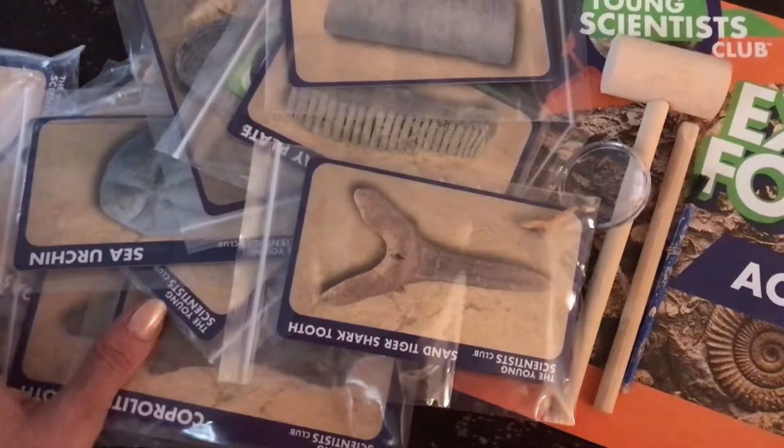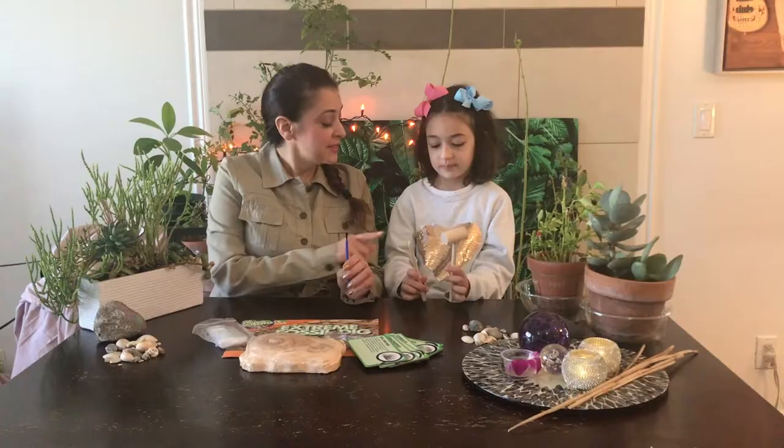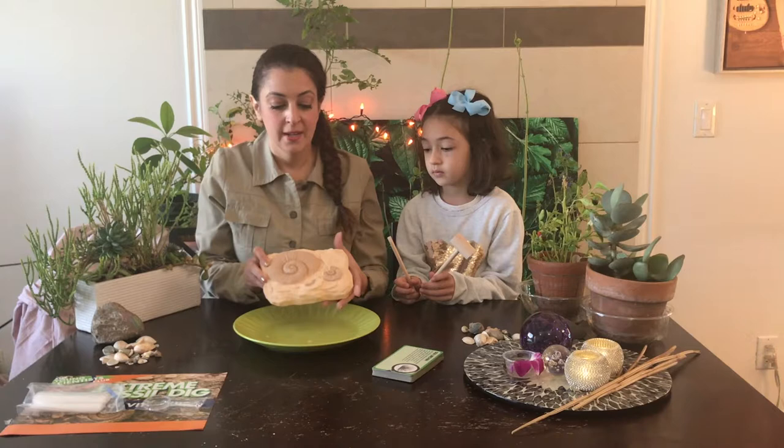When you're done with your dig, you will have 18 fossils — there's 15 types, but three of them are duplicates. You'll have your little bags to put them in and fact cards as well. These are tools that real paleontologists would use, and we're going to use this just like real paleontologists to find the fossils.